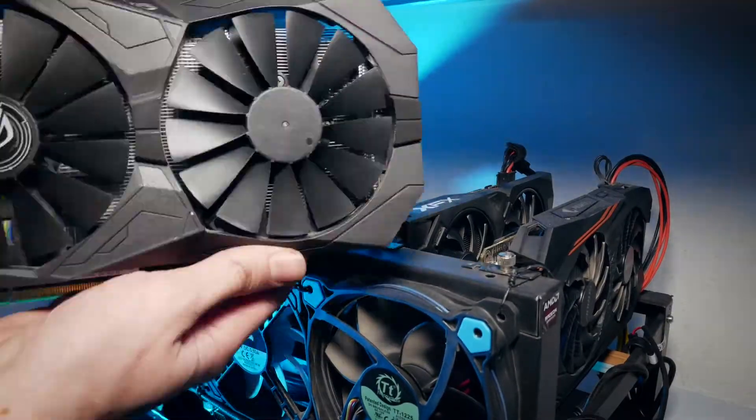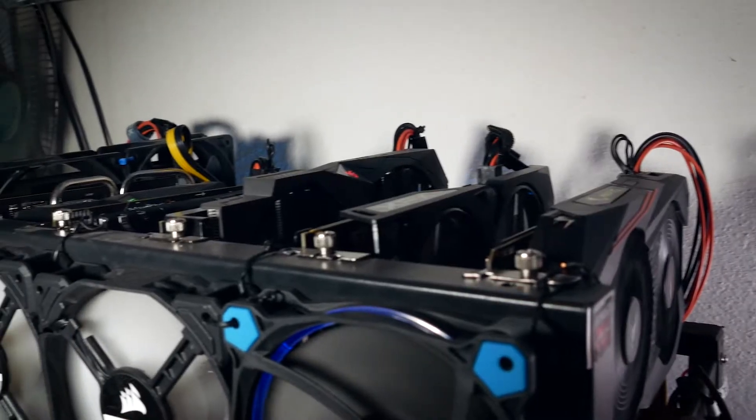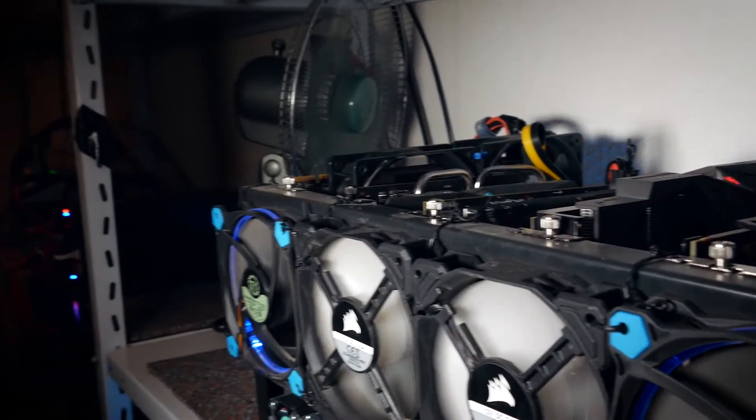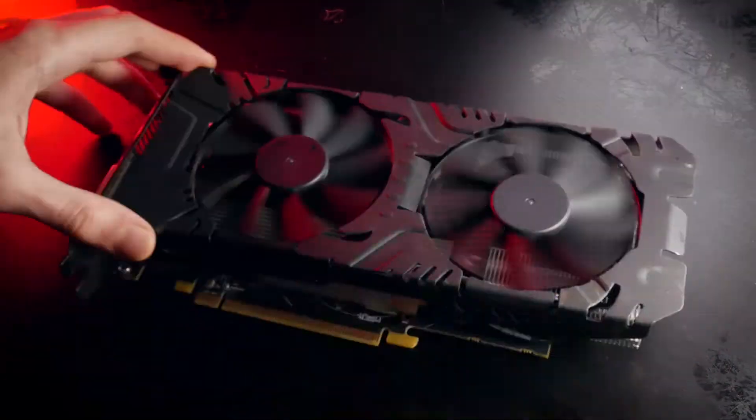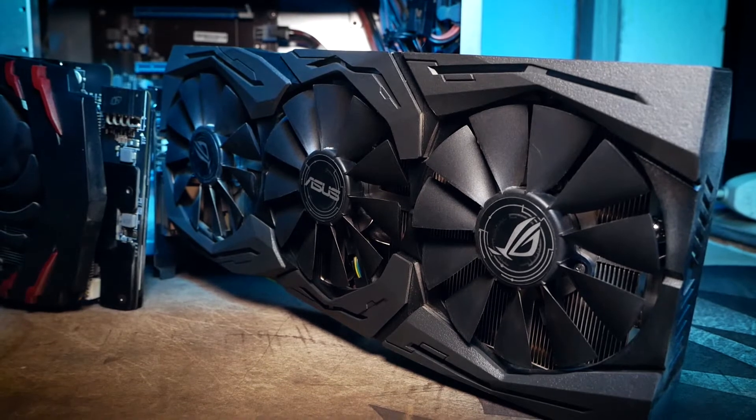It's the first break for the card in more than one year. I've had much older cards which have been working for me longer and those fans are still fine. So it might really be that ASUS is cheaping out on their fans a bit, even though ROG Strix is normally their most expensive line of GPUs.